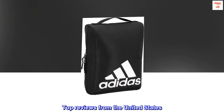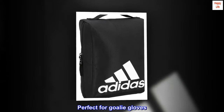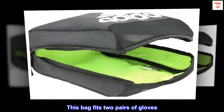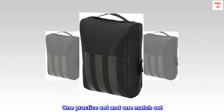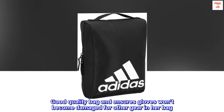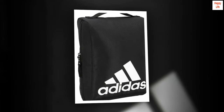Top reviews from the United States. Perfect for goalie gloves. Daughter entered her first year of competitive soccer. This bag fits two pairs of gloves — one practice set and one match set. Good quality bag and ensures gloves won't become damaged by other gear in her bag. The glove bag is great quality.